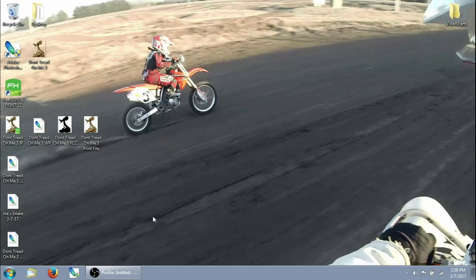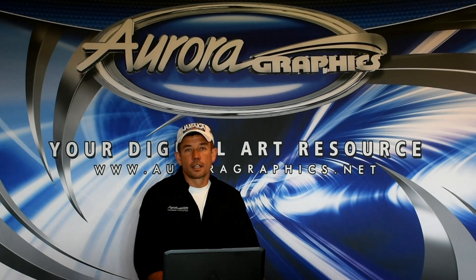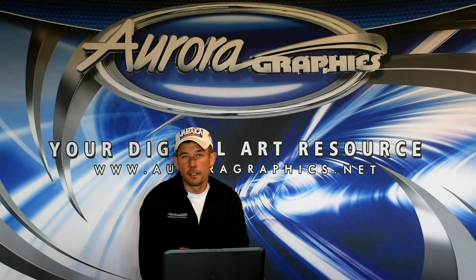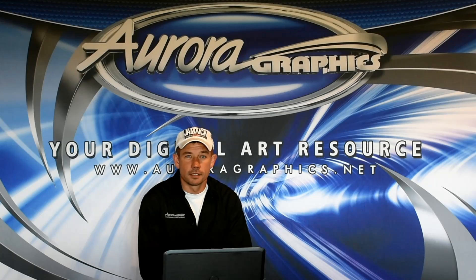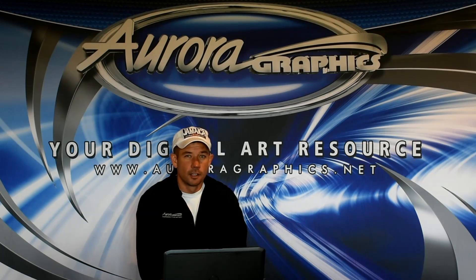So when we come back, I'll be in front of VersaWorks and we'll go ahead and get this thing set up to print. That concludes our Flexi part. Next up is going to be part three — that's us actually importing this file into VersaWorks and then running it through the printer. I'll see you there. Thank you.